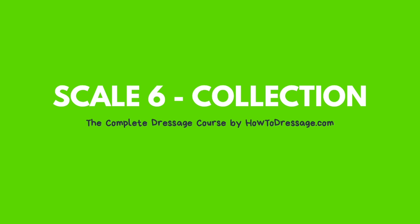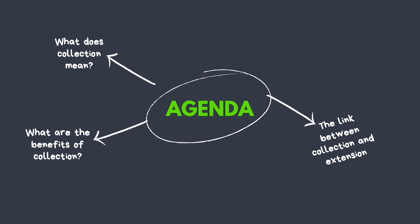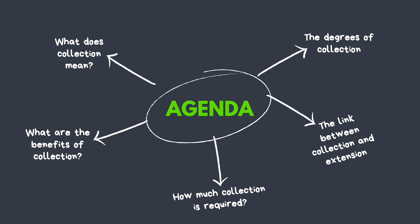Welcome back to the complete online dressage course by How To Dressage. In this presentation we're going to be looking at the final training scale — scale 6, collection. This is also the last video of this module. We'll look at what collection means, the benefits, the link between collection and extension, the various degrees of collection, how much collection is required, and how to train it.